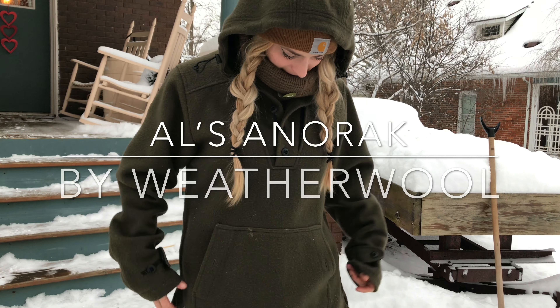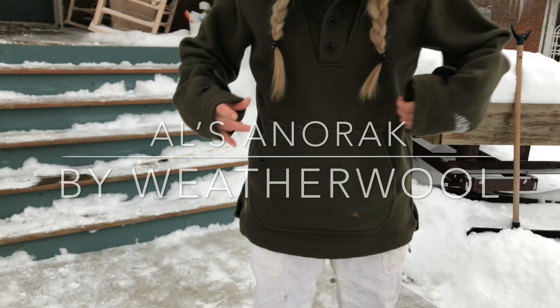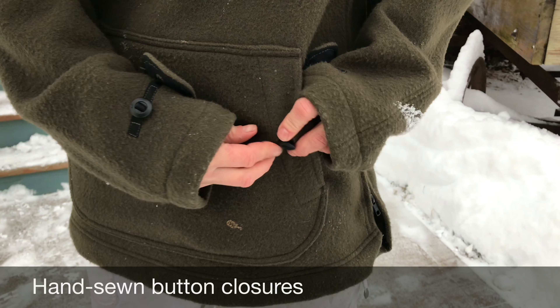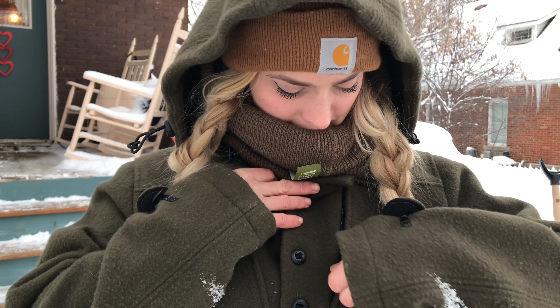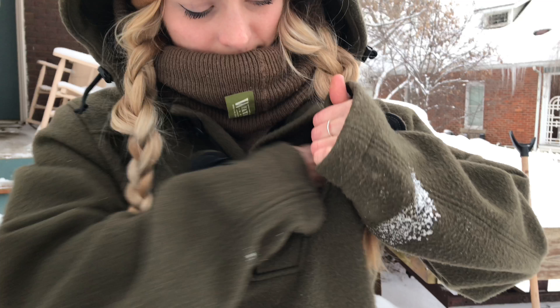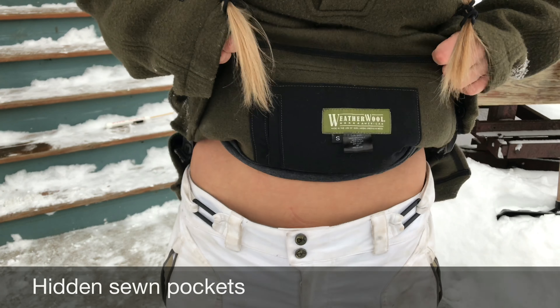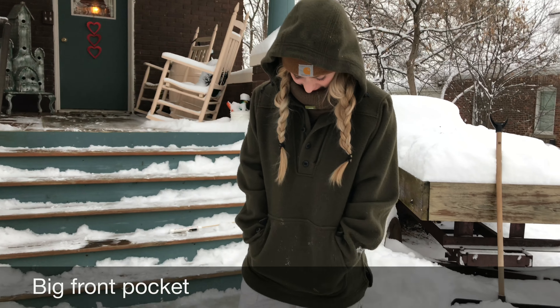I'm just going to talk about some features I love about this anorak. We got button closures right here, and we got sewn-in button closures all the way up here. Everything on this is custom make. I really like this pocket, and we even have pockets underneath here — plenty of storage room right here.